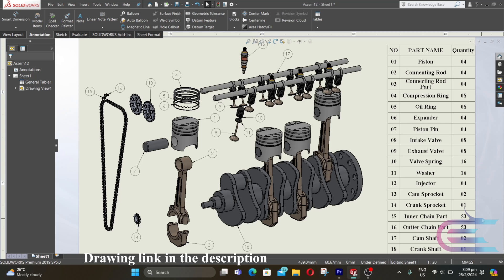Assalamualaikum, welcome to Explore. In this tutorial we are going to assemble the cylinder head parts of an inline four engine.